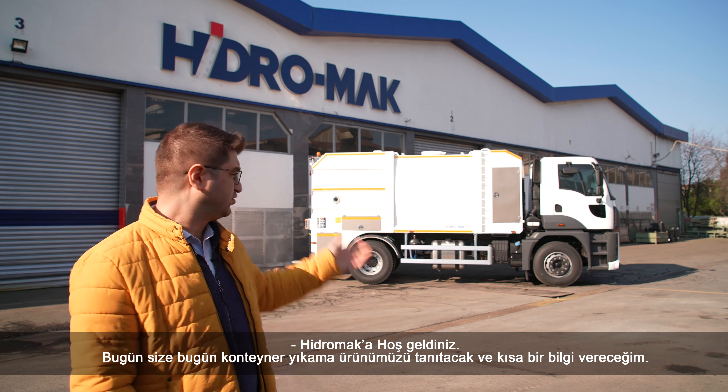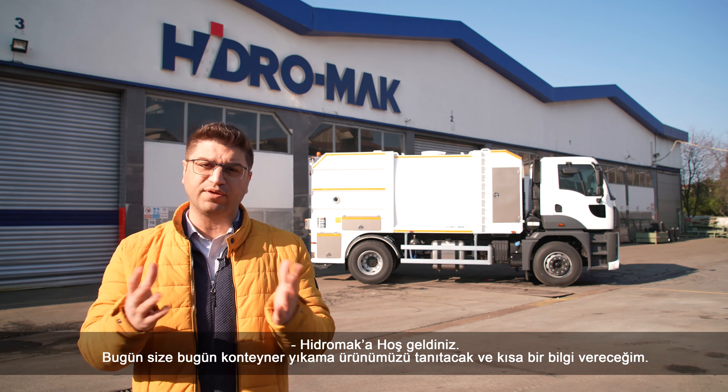Welcome to Hydromat. Today I'm going to introduce you to our beam washer and give you a brief overview.